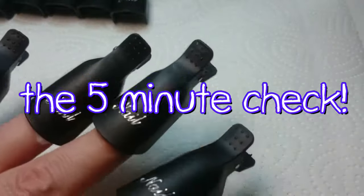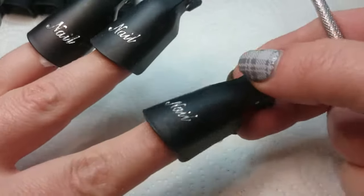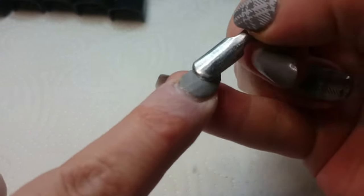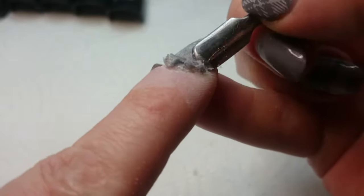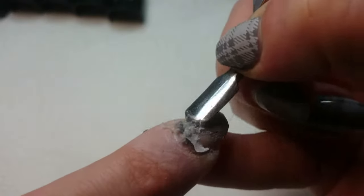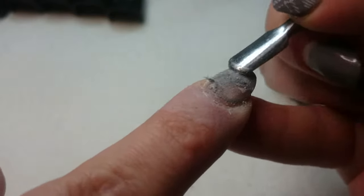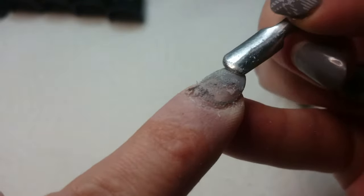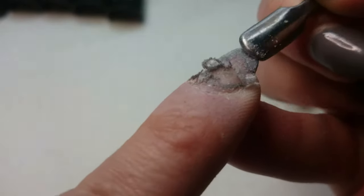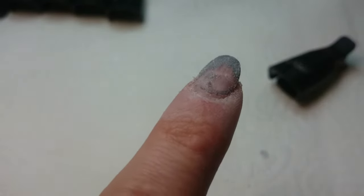Okay, so it's been five minutes exactly since I put the acetone-soaked pads on. Let's have a look and see if it's ready. The top coat is coming off and it looks like the color is coming away pretty easily as well, although I am having to scrape a little bit and apply quite a bit of pressure. So I'm going to put them back on for another five minutes and then I think they'll be good to go.